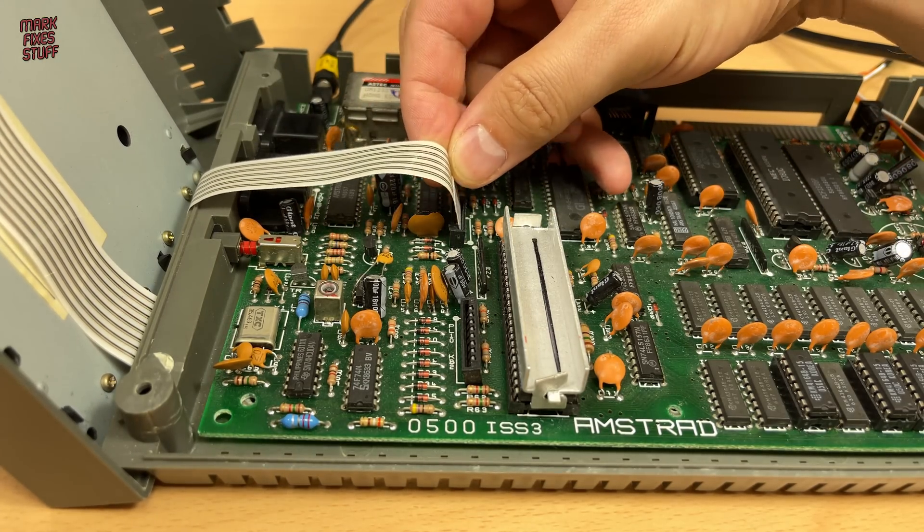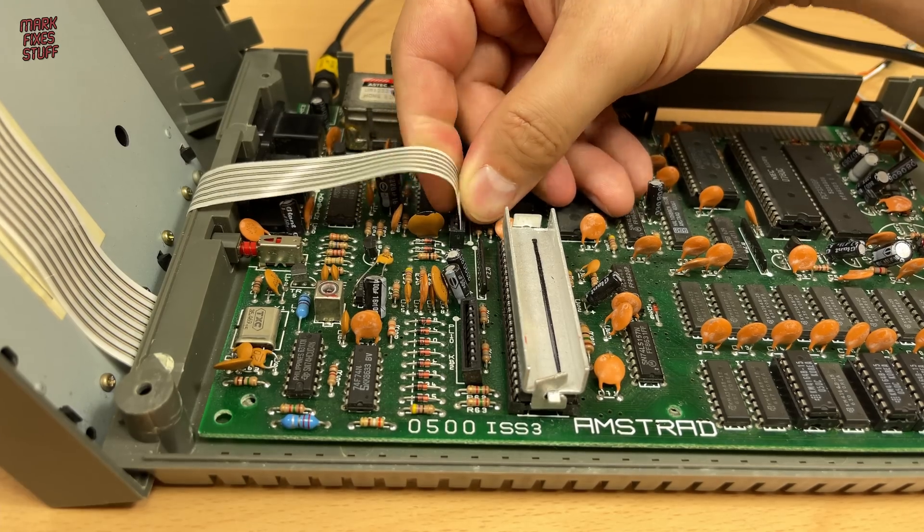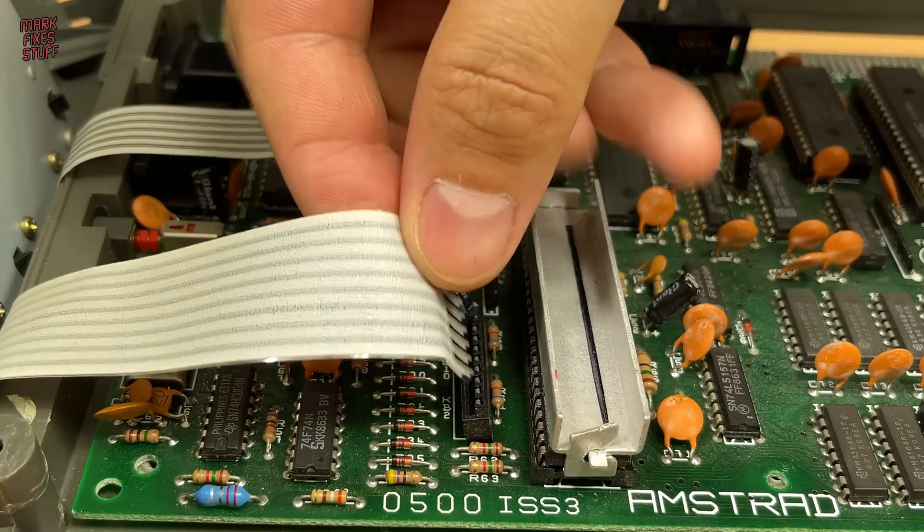We'll be able to check if the keyboard is functioning as well. The keyboard membranes on these models are quite robust and don't fail too often — if they don't work it's usually dust bunnies between the layers that need to be cleaned out.